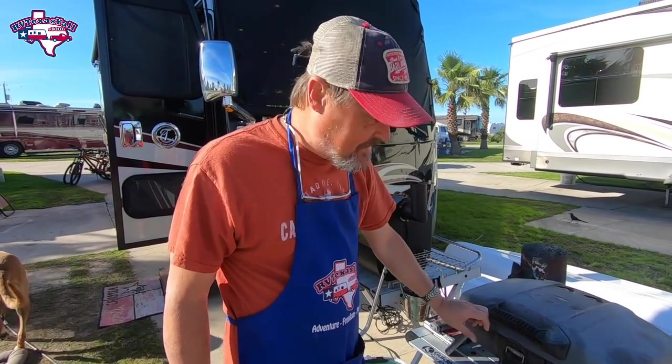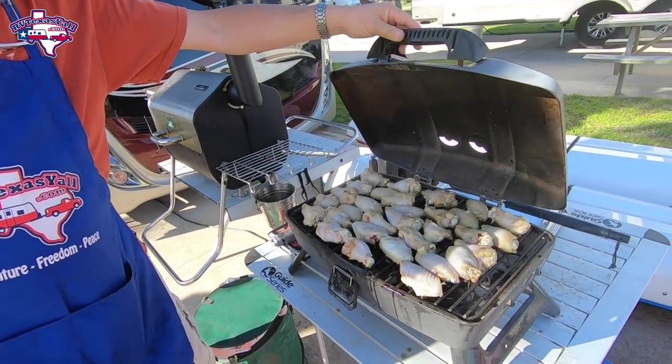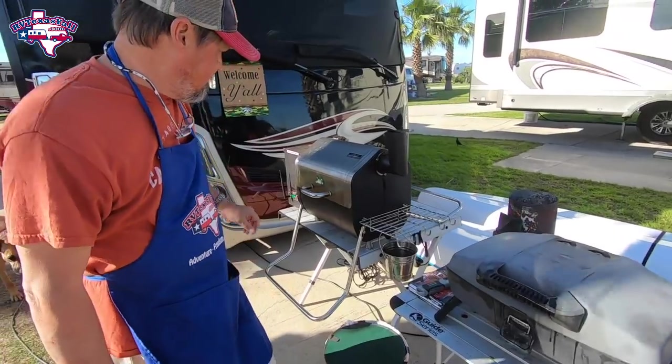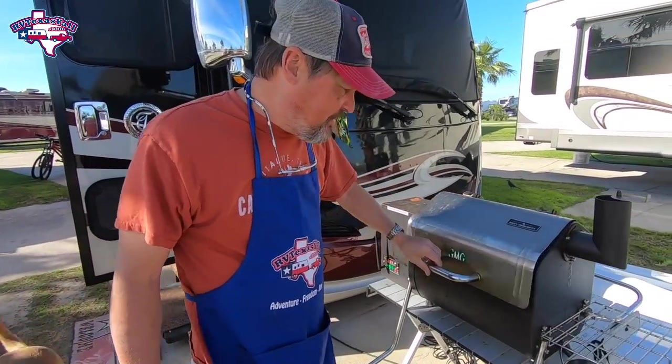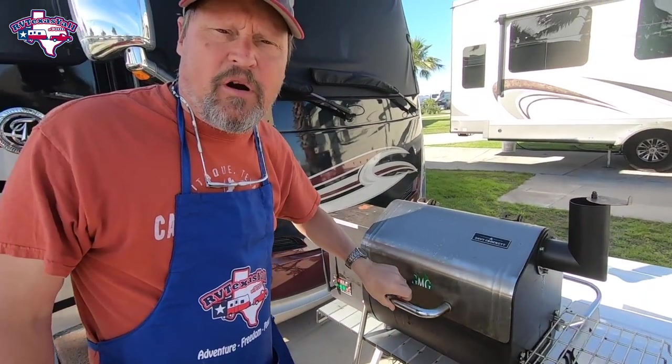We got the wings on and we're using both grills so we can get everything done. The pork tenderloins are already off and they look good — I had a little bitty piece and it tasted good. So we're gonna have fun here today, we're really looking forward to everybody showing up.